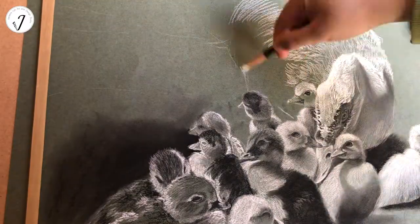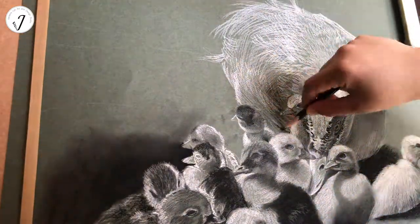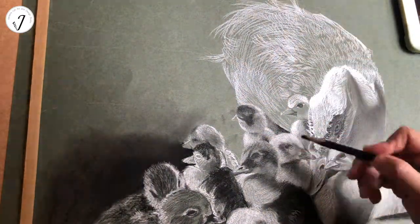They adapt well to cooler climates, so they are a good choice to raise in Canada.